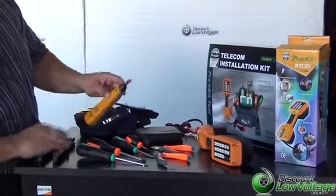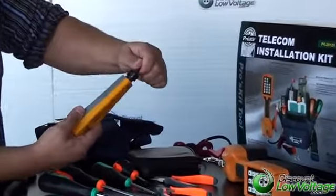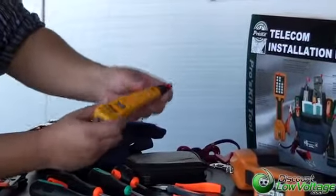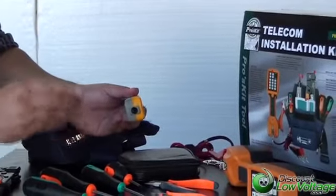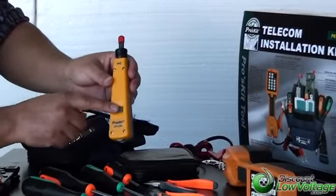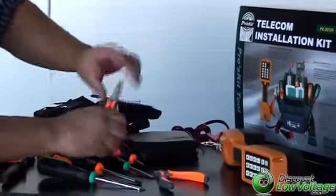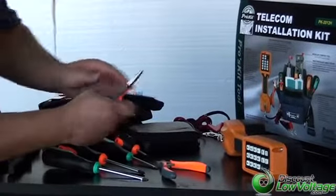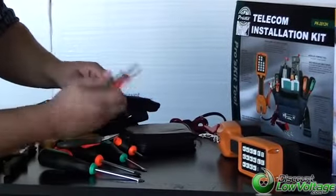It also includes a 110 punch down tool. The 110 blade is included with it. The bottom of it does have a slot for your 66 blade, but that is not included. It also has a low and high impact setting for you to make your adjustment. It also includes a pair of long nose pliers and a pair of cutting pliers.